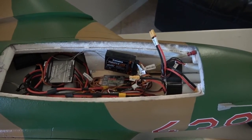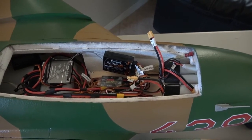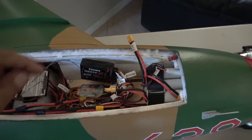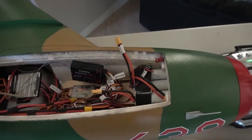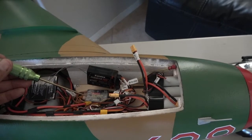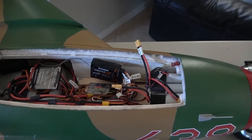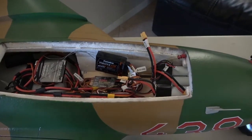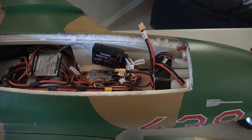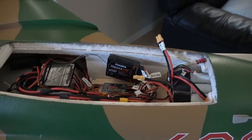Most likely it will already be programmed, but I'm going to go ahead and try to reprogram it. Basically, when you first turn it on and it's not programmed yet, the blue and the red lights are going to be flashing. You'll see that flashing when you first turn it on — it will stay like that if it's not programmed. If it's already programmed, it will just stay to a solid blue light. Let me go ahead and power it up.